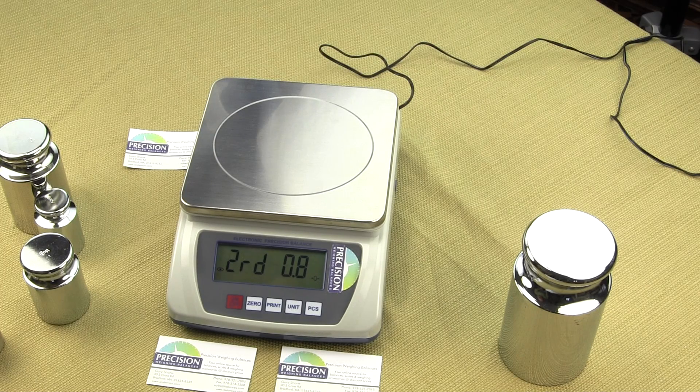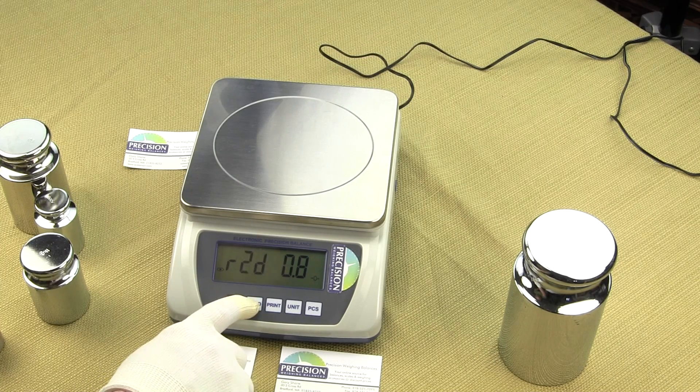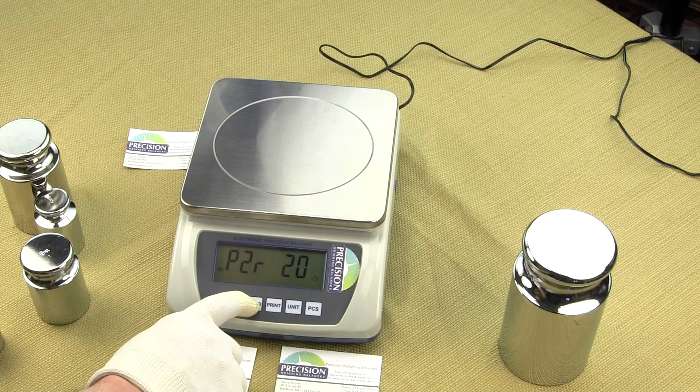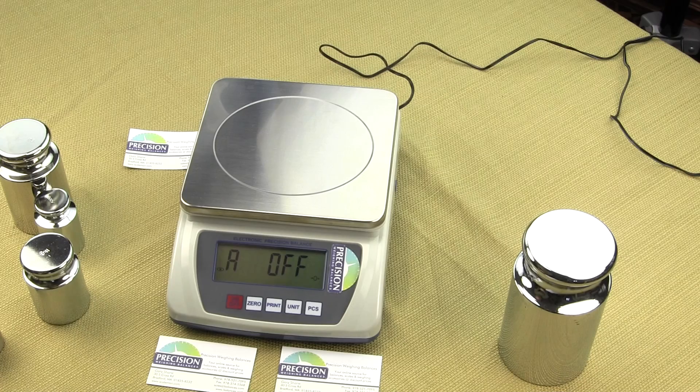What you want to do is press the 0 button several times until we see A off. Or it could also say A3, A5, A10, depending upon what the scale is configured in. The default will be the auto shutoff is off, so you will see A off.